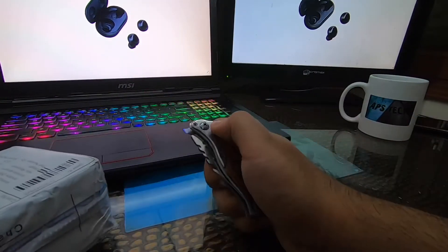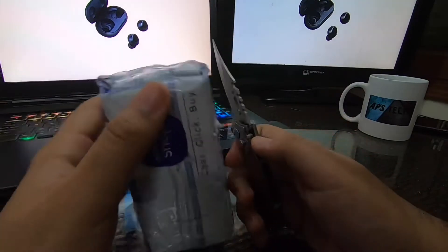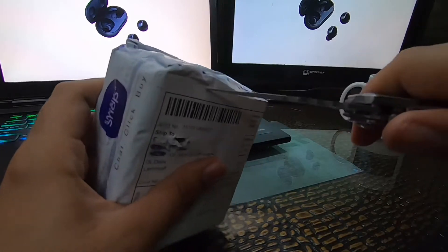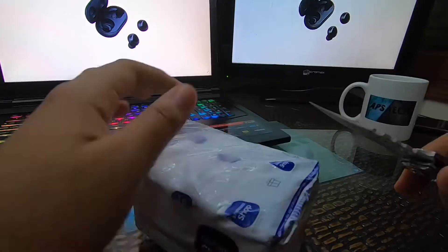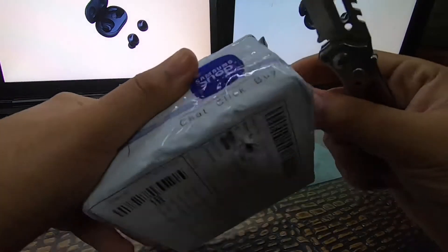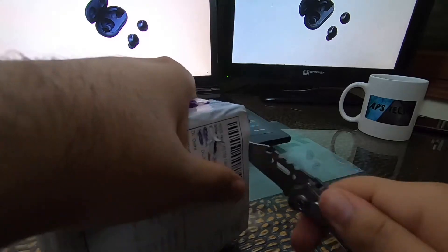Here is our new unboxing knife — we will open it. It's kind of risky but let's go. Now I will remove the Samsung seal. I ordered this from Samsung directly and got a discount — I got this for only 5,000 rupees; it's normally 10,000.